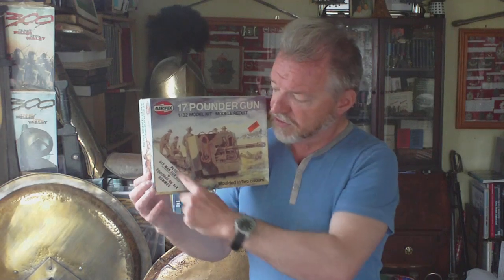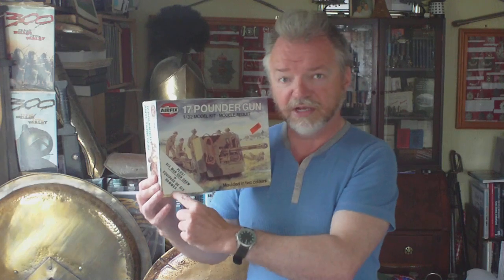This box is dated 1980, but from 1977 to 1981 if you bought the kit back then, this is the box you got, with the little triangular detail on the side. It says 'plus six-man gun crew' in both English and French, and also says 'moulded in two colours' — both of these statements are slightly incorrect, as you'll see in a minute.